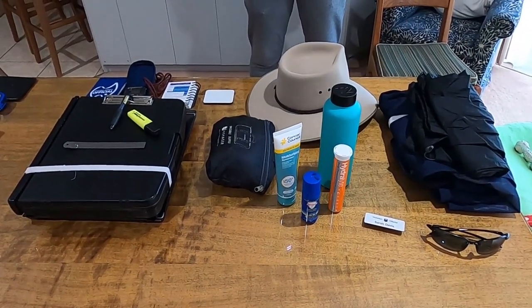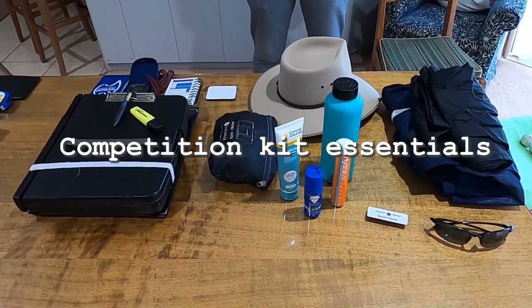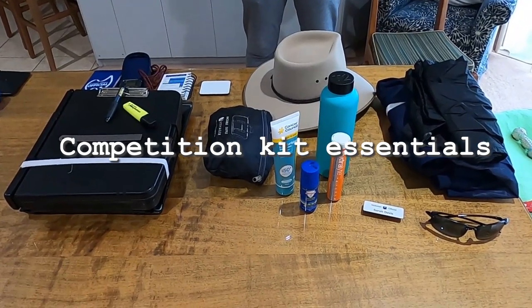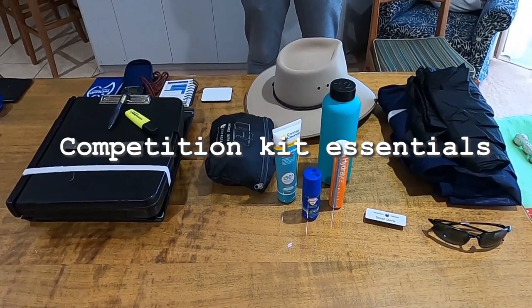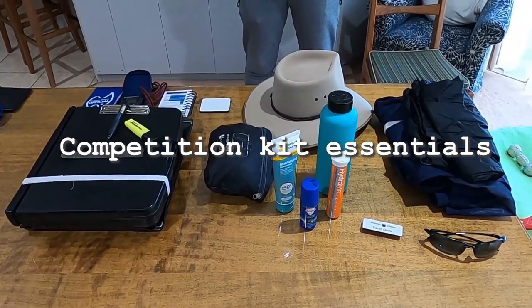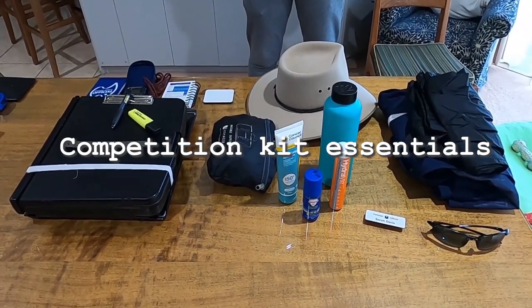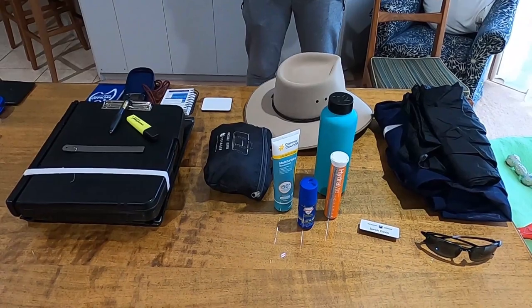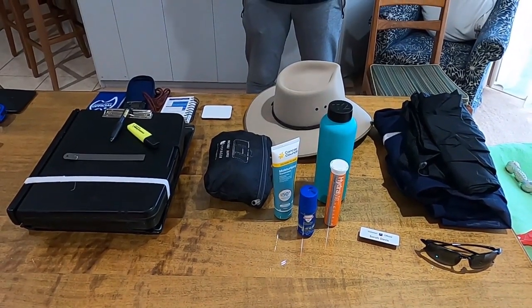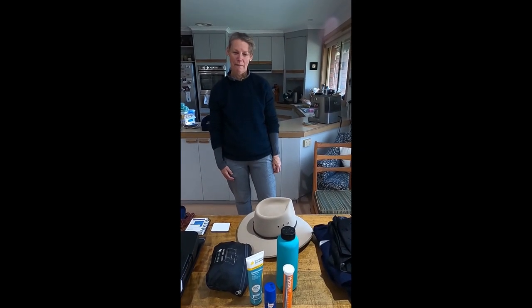Hello fellow officials. Today we're going to run through the basic requirements of the kit we'd expect you to have when you turn up to officiate, and then move on to more advanced requirements as you find yourself responsible for assisting or setting up events, chiefing events, or even refereeing. To help us get through what you need to bring to athletics, we have our wonderful Sarah Davis here.